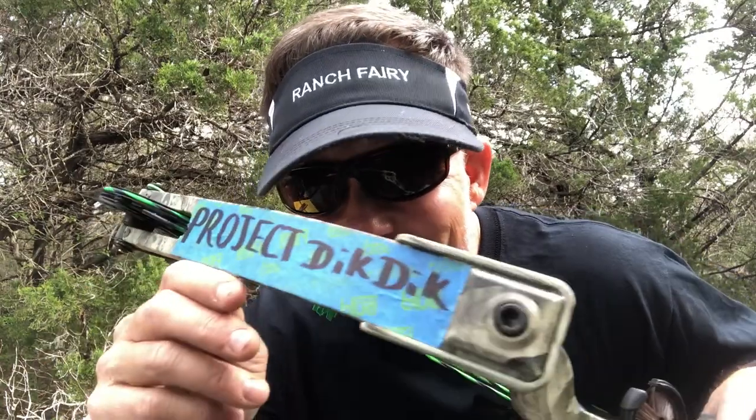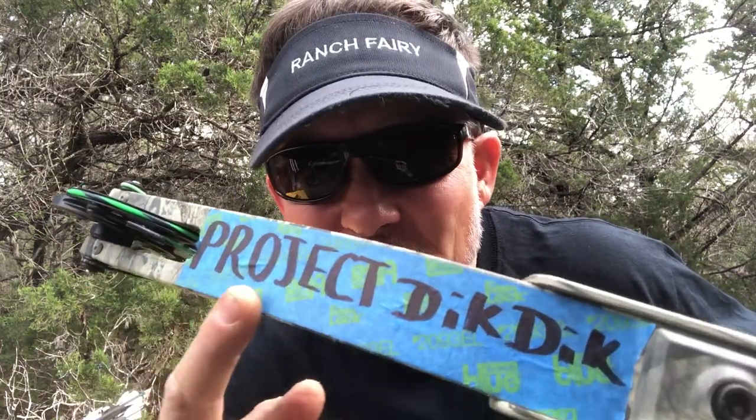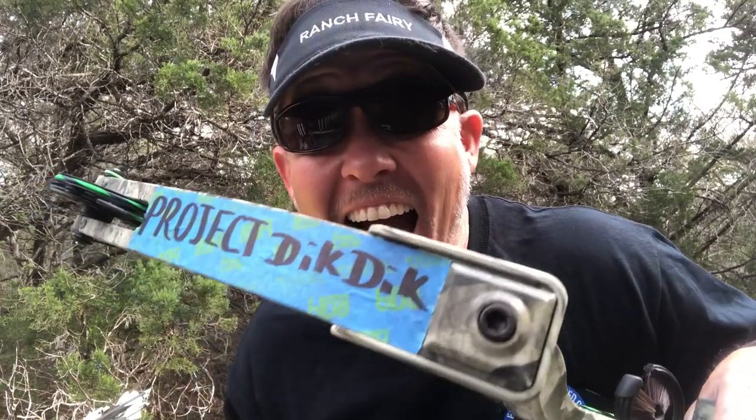What idiot gets a bow, shortens the draw length, lowers the poundage just to find out what would happen if an adult shot a youth setup — so your kids, ladies, and newbies can learn how to bow hunt? This guy. Project Dick Dick commences in just a bit, stay tuned.